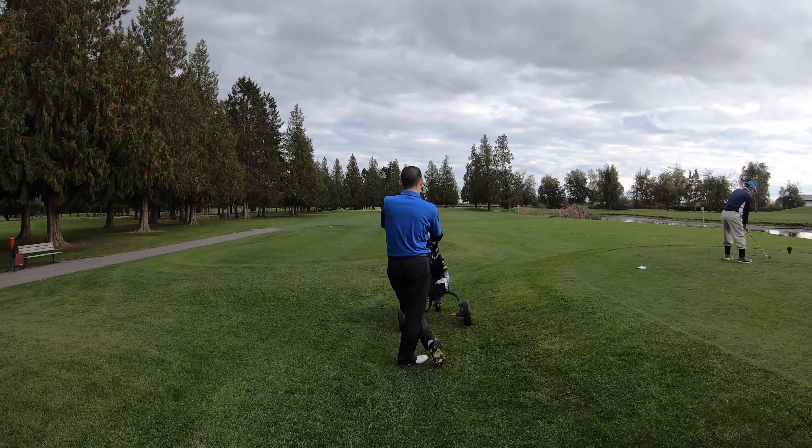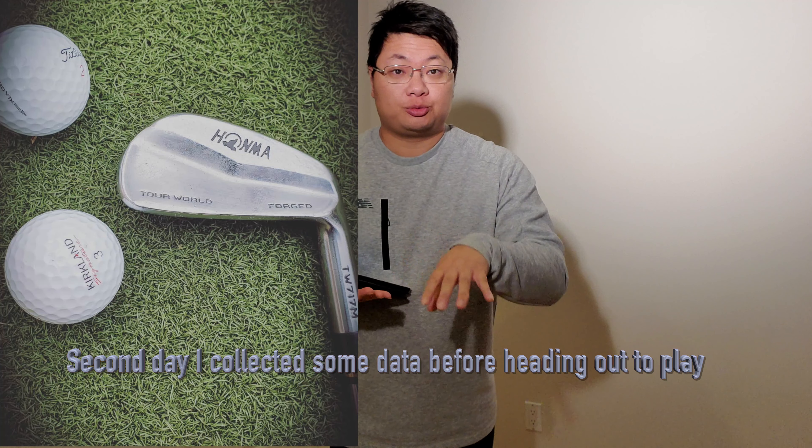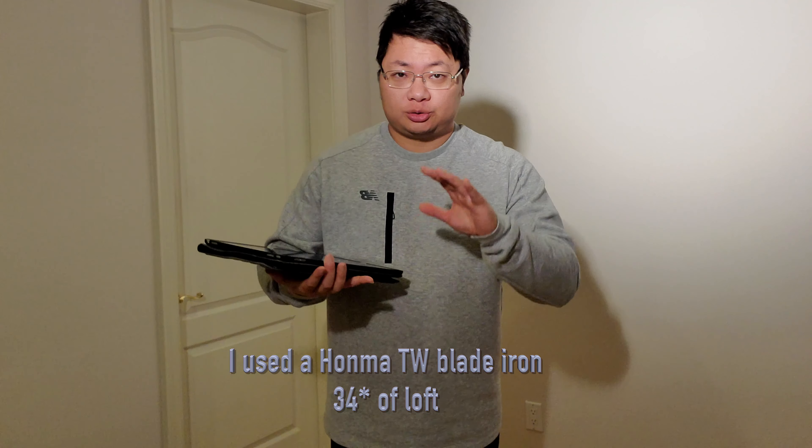For the second day I collected some launch monitor data before heading out to play. I used a HOMA two-row iron — a true blade at 34 degrees of loft, very true loft. Here are the numbers: for the Kirkland Signature with a 7-iron, spin was 6,600, which is pretty good — I was expecting around 7,000 for a 34-degree iron. The Pro V1x spun more: 7,106.75, with a carry of 152 yards.